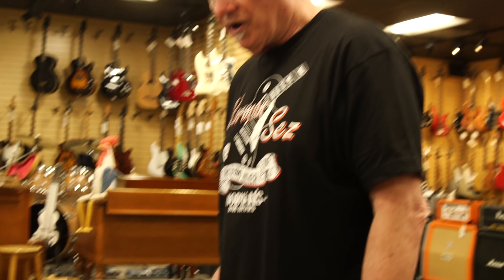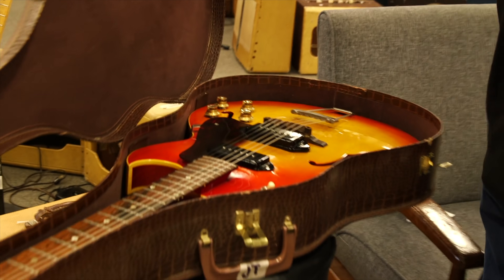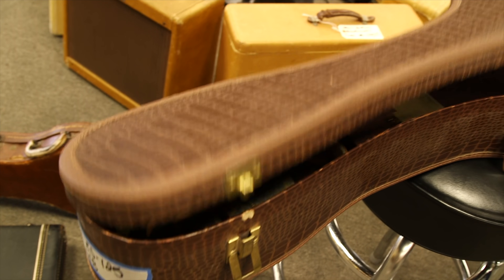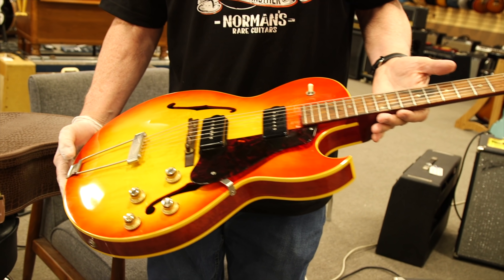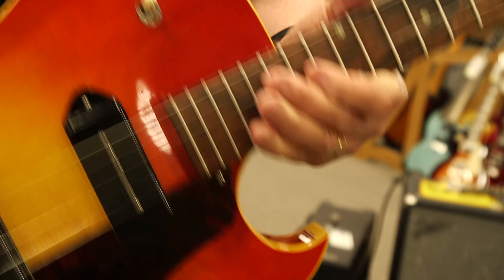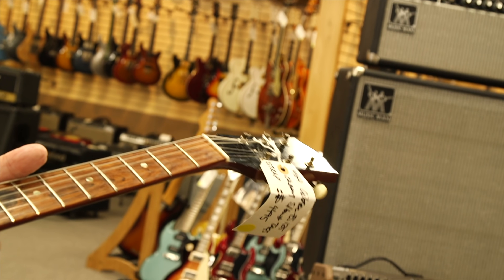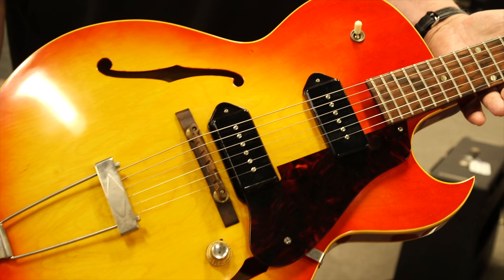This guitar here is an ES-125 TDC — it's like the George Thorogood guitar but a hardly-played one. I think this one is a 1964, and it's in stunning condition. It's a thin body, has the hang tags in the case, the original strap, and this is an original alligator case. Crazy clean condition. Brazilian rosewood fingerboard — you can really see the nice green on this fingerboard. It's a hardly-played, cherry sunburst variety. George Thorogood's is pretty hammered; this one is like first-month-of-production condition — just as clean as can be.